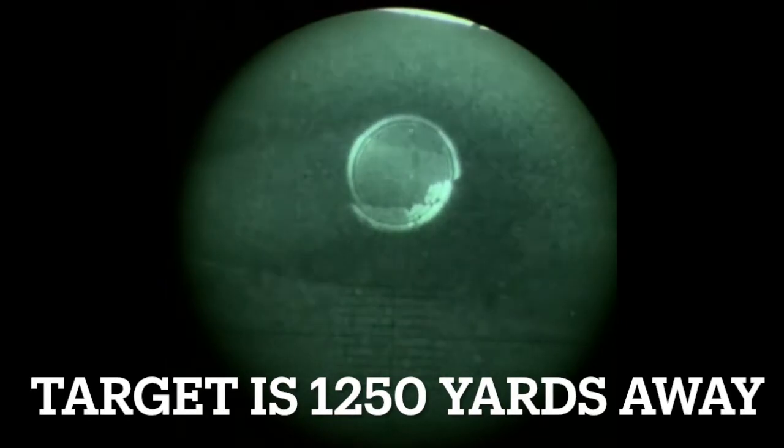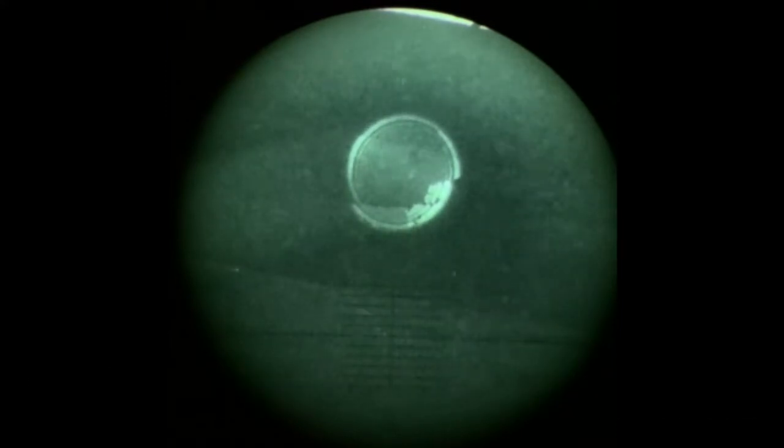I saw that come down - it kind of disappears and then you see a splash. Yeah, I saw the splash. Three point three... ready, quick - hurry up. Oh god, that's cool. I think it's an impact, yes.